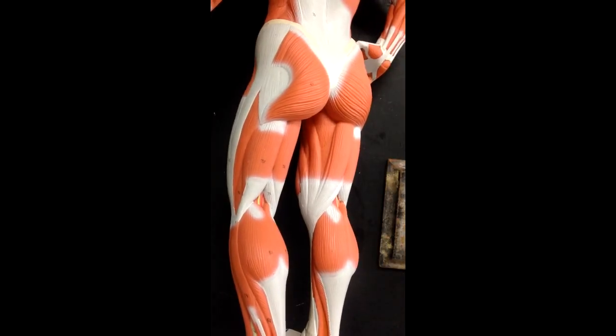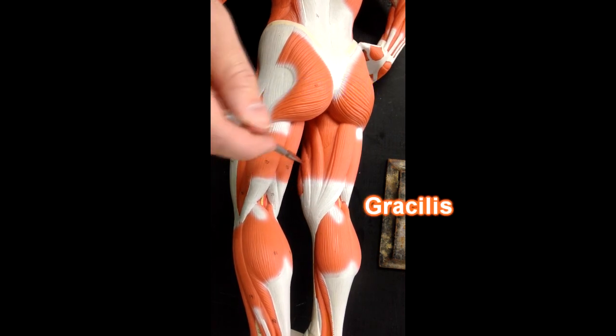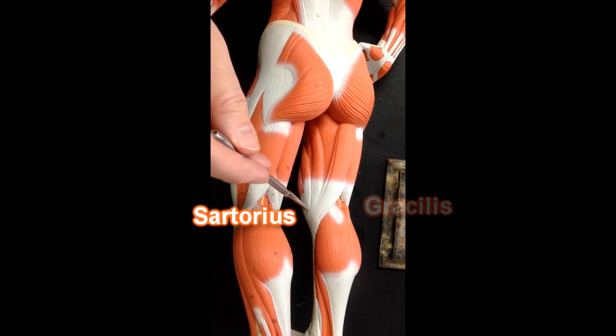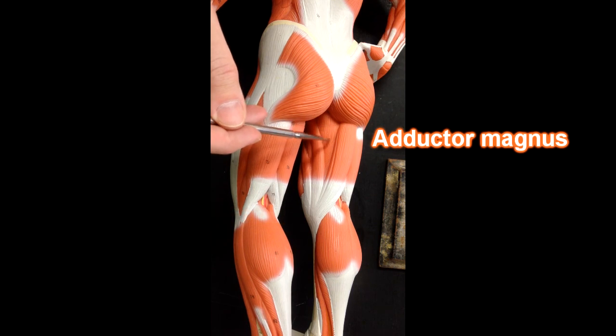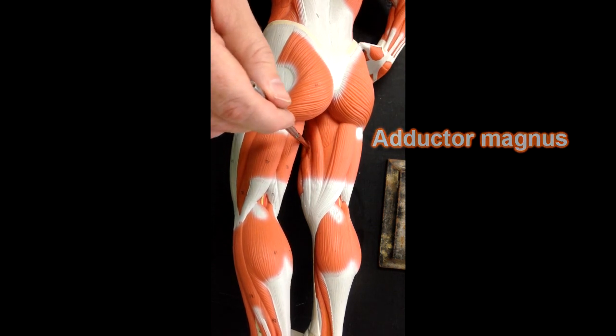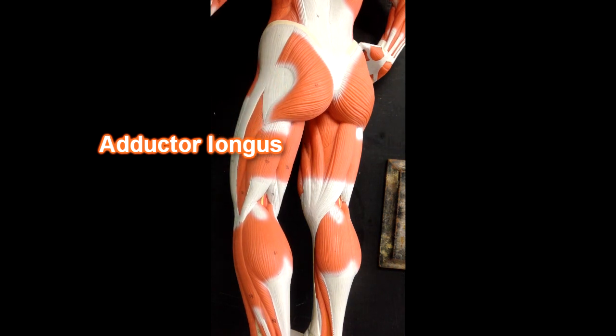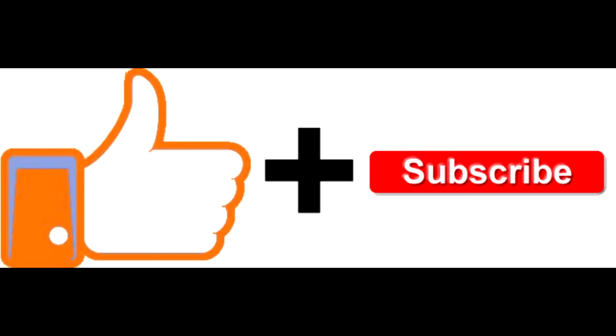If I were to rotate the model, we could see what's going on in the medial thigh. This muscle right here is the gracilis muscle. This is part of the sartorius muscle. We've got adductor magnus right here — adductor magnus has two heads. We'd be able to see adductor longus in here. Adductor brevis, which we can't see very well, would be underneath adductor longus.